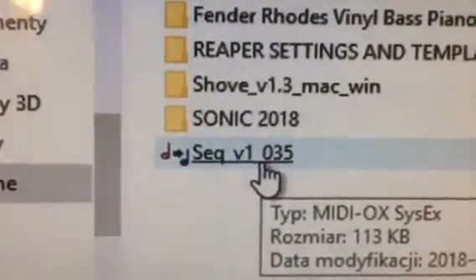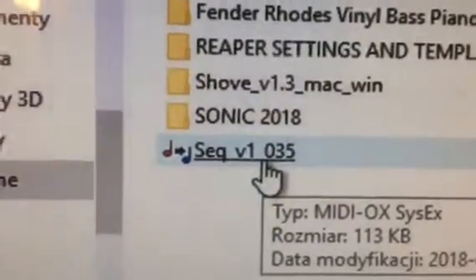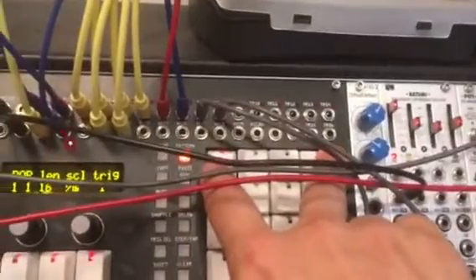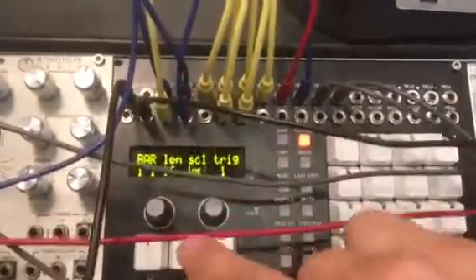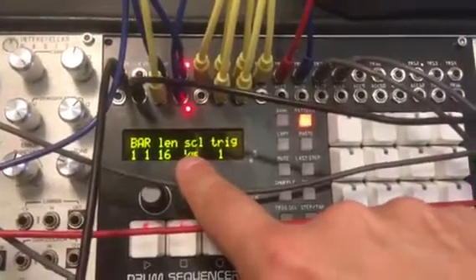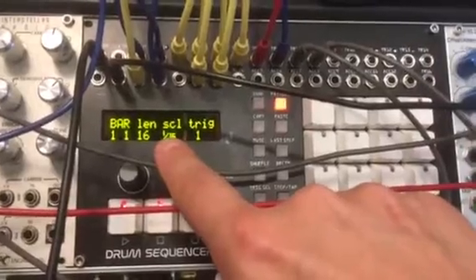Before you send the file, go to your drum sequencer and power it up while holding those two buttons right there. Hold them while powering up and a message will appear on your screen saying 'waiting for update.'